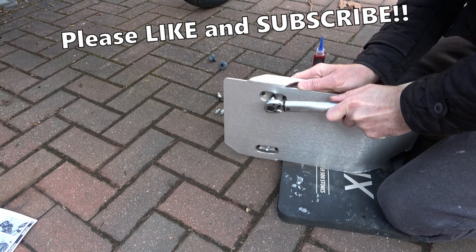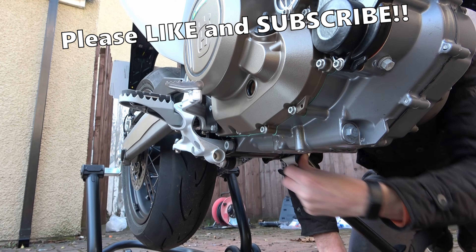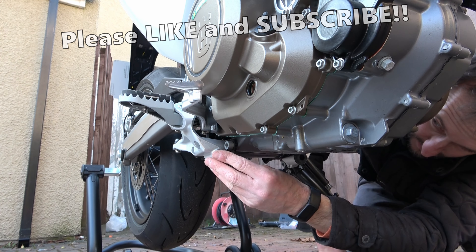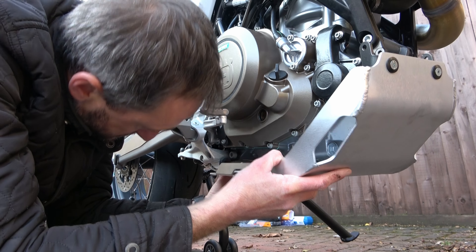And it should look something like this. Now we need to place these rubber bungs into the holes you can see here underneath the engine. To do this you might need a bit of gentle persuasion like I did. Now we need to push these brackets into the rubber bungs.